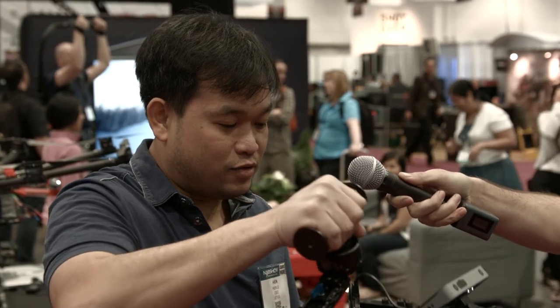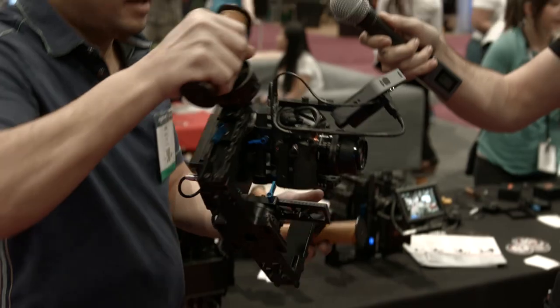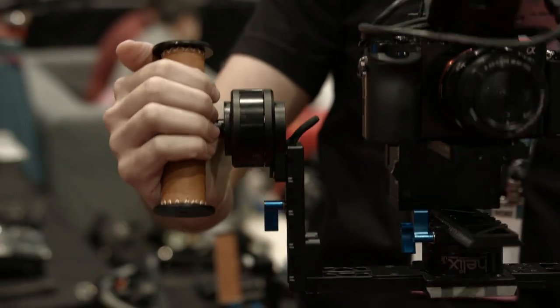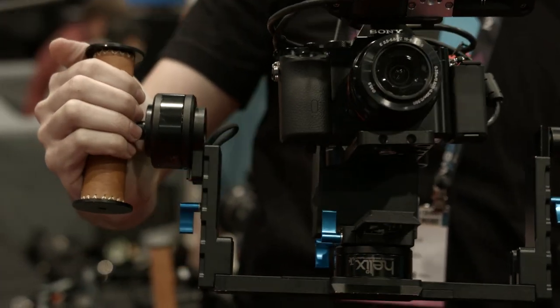It's really lightweight, made of a magnesium alloy. It's so light that you can hold it with two fingers and operate it like that.